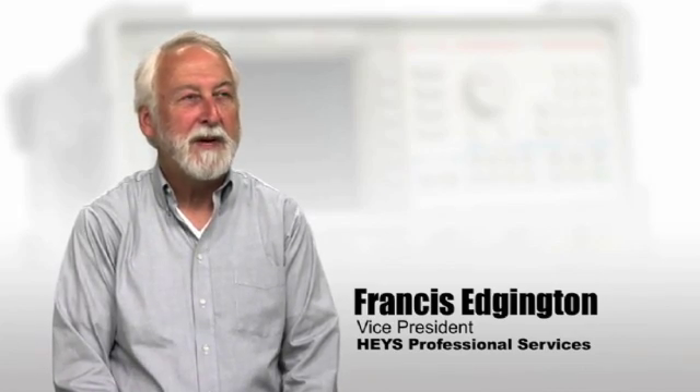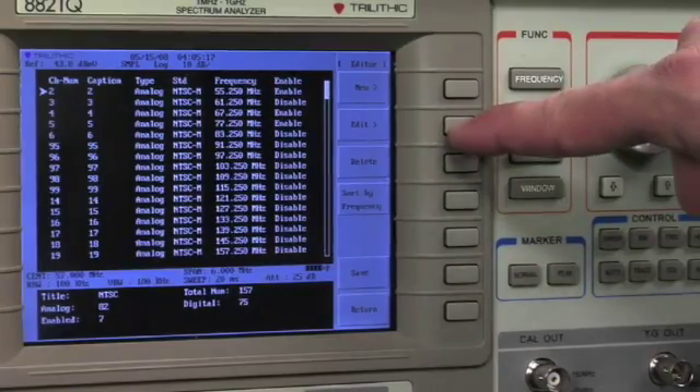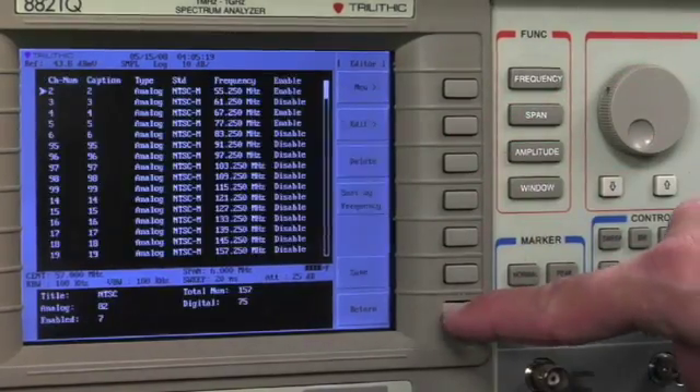The first thing you notice is that it's easy to operate just by looking at the front panel. It's very straightforward. You can go from one menu to the next very easily, so you can get your job done faster.